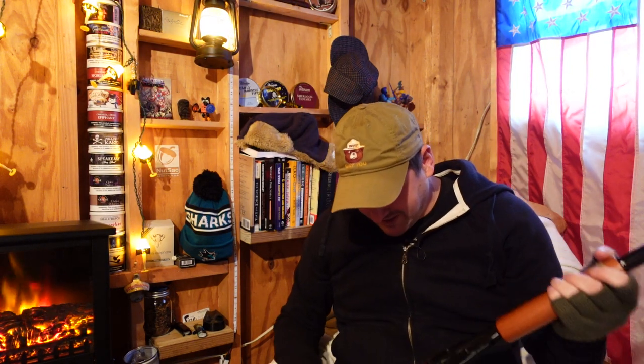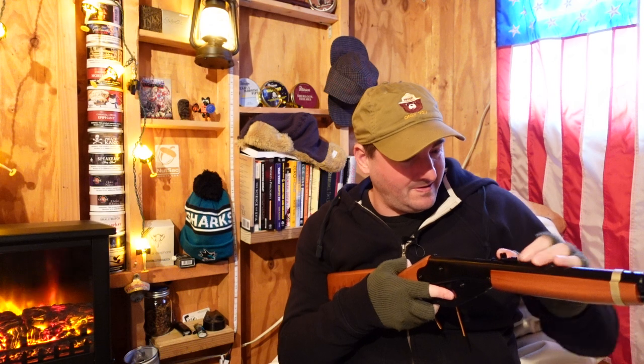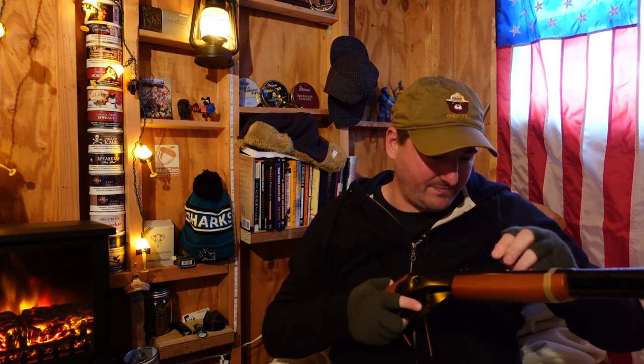Oh yeah! Ha ha ha! Awesome. Considering it was 23 bucks, it's not really wood - it's kind of plasticky - but I mean, this is pretty cool. Let's see... Oops, of course I knocked that off, you dope. I'll have to fix that.